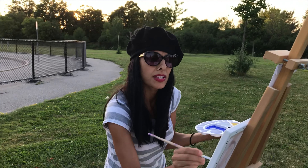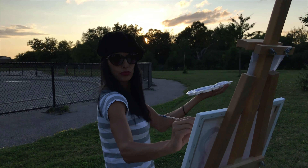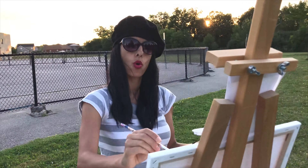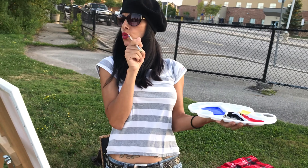I'm going to go this way and get a 360 of you and the sunset. There we go. I come around this way. C'est très bon. C'est magnifique. Work it, work it.